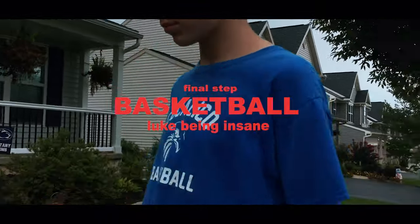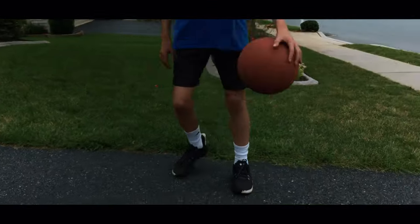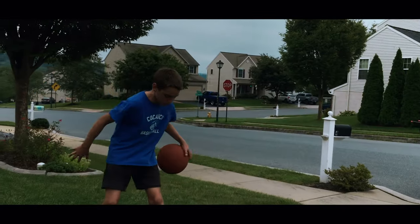And we can't have a teaching Luke how to doodle video without some basketball. So here's Luke being absolutely insane.